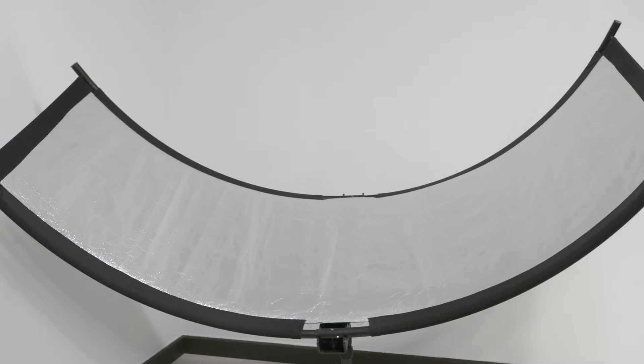This is a product I've owned for a few years now, and as you can see from this video, it is a relatively big reflector. I think it's about 1 meter plus in width and about 50-60 cm in depth, so it is quite a big piece of reflector.